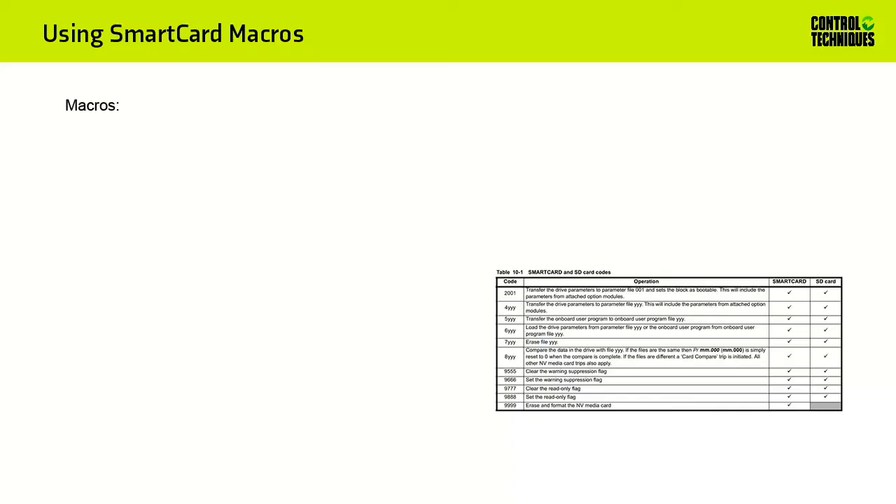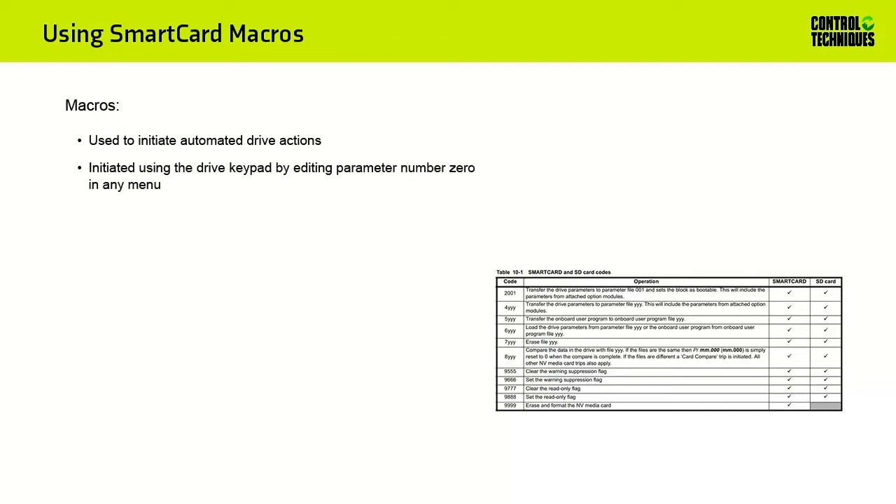Macros are used to initiate automated drive actions in the Unidrive M700 and our other drives. Macros are initiated using the drive keypad. To use a drive macro, use the keypad to enter into parameter edit mode when viewing any menu parameter number 0. Basic drive macros for doing things like saving drive parameters or resetting the drive to default values are shown as options for parameter number 0 when you press the up or down buttons in edit mode. However, you may also choose to enter a numeric code into parameter number 0 that will trigger more advanced drive macros.